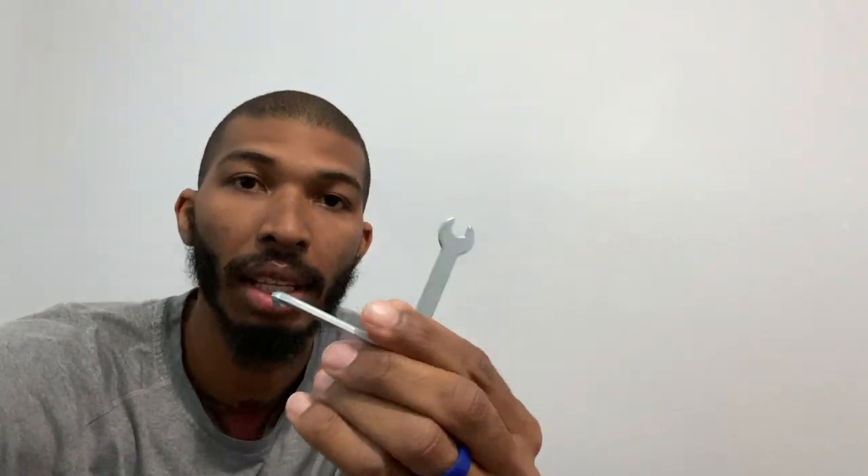I forgot to tell you guys that it comes with two tools. You don't need anything else — you'll get this one right here, but it also has a screwdriver on it. So it comes with these two tools; you won't need any other ones.